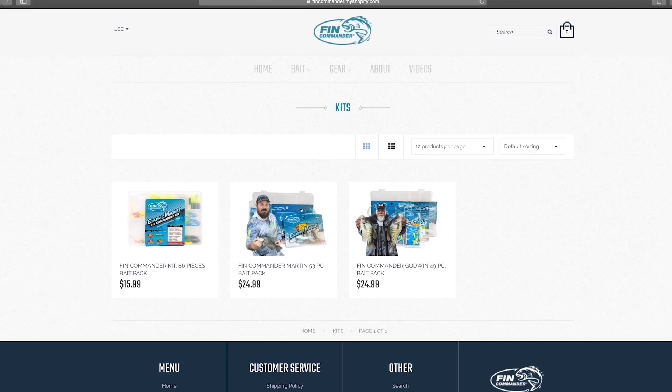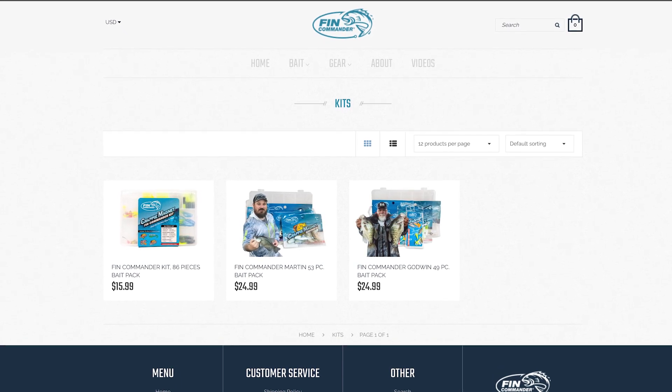We're back in the shop this week, wanting to take you through all of the Fin Commander stuff. Some of you don't know a whole lot about this brand or what it is, so we're going to go through it. One of the biggest questions we get asked is: I'm new to crappie fishing, what do I need? We've tried to simplify that — on www.fincommander.com you'll see two kits: a Godwin kit and a Martin kit.